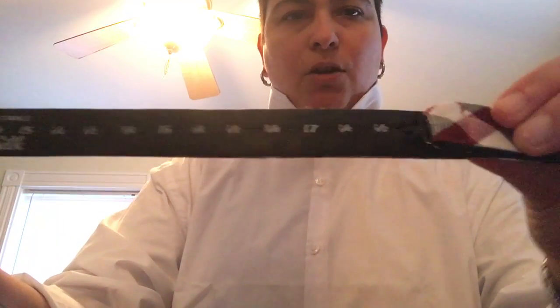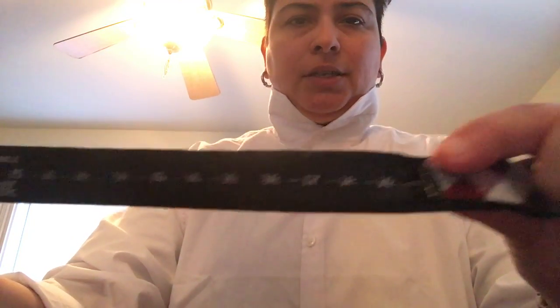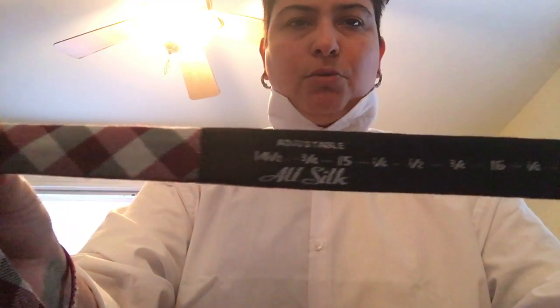Button your shirt up all the way to the top. Step one: have a reason to celebrate, because bow ties are to be worn on special occasions. Step two: acquire a bow tie — a real one, guys. Not the preset clip-on ones. Don't be that guy. Step three: tie the bow tie.